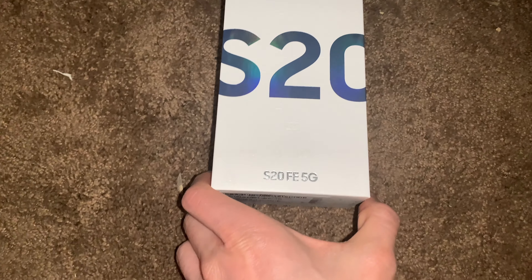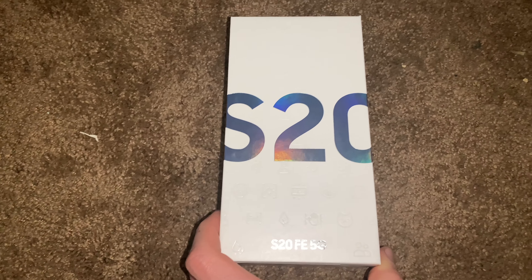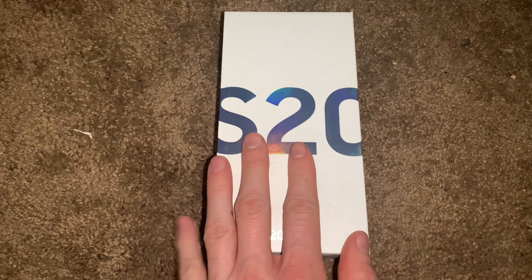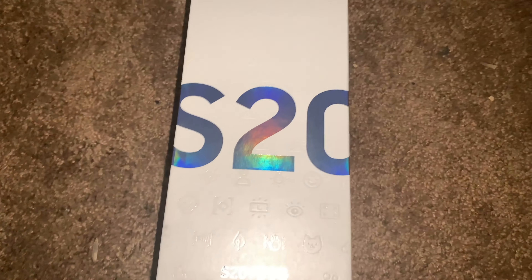I just got my new phone in the mail — it's a Samsung S20 FE 5G UW, whatever it is. I haven't opened it yet, unlocked by Samsung, so we're going to open it up and see what we got. I decided to go with an Android over an iPhone because iPhone batteries don't last long, and I heard these last good. Plus, with Android you can do more on it.